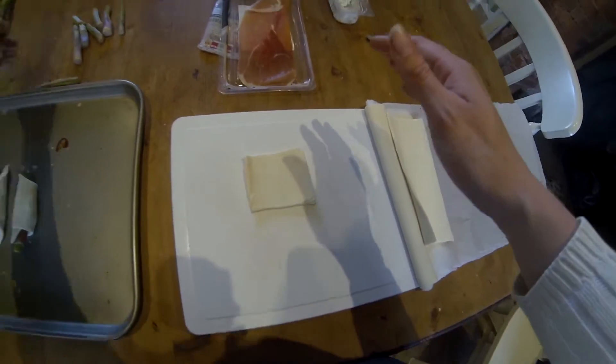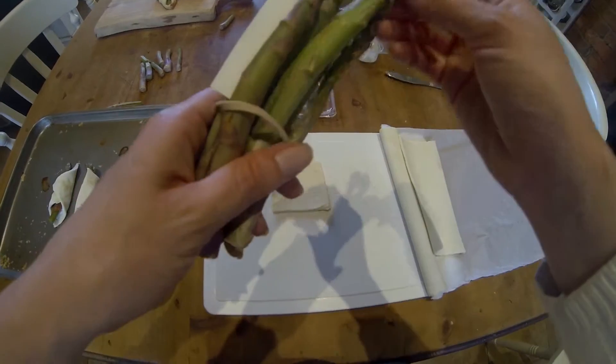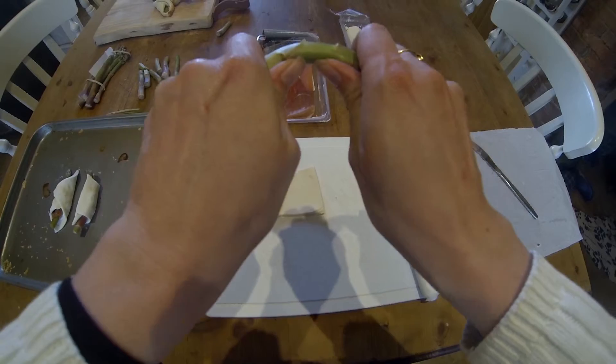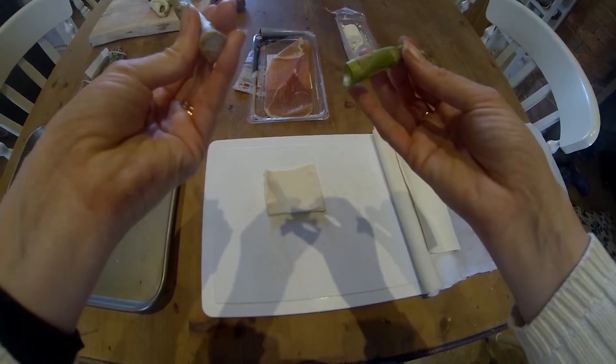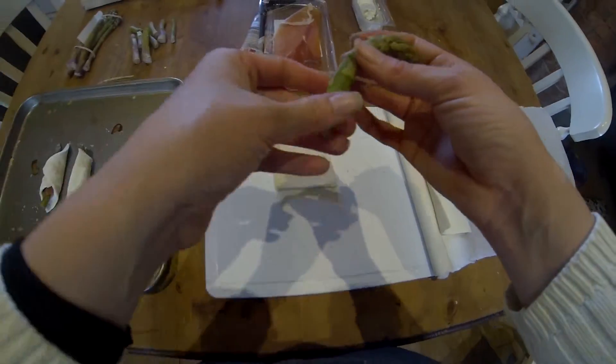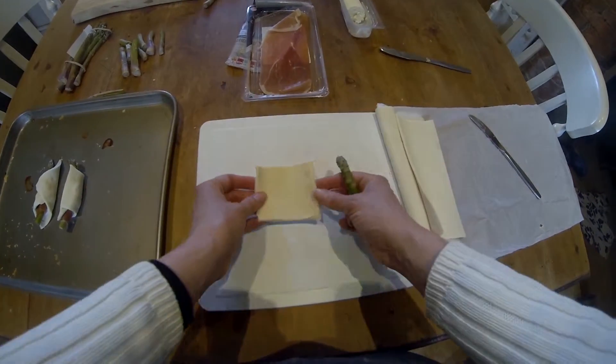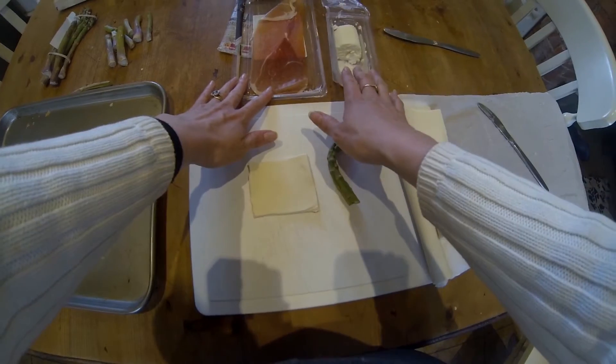First of all, you'll need some asparagus, all locally bought. What you'll need to do is bend the asparagus and where it breaks, you don't want the woody end. You'll also need a small amount of puff pastry, your asparagus, some prosciutto and goat's cheese.